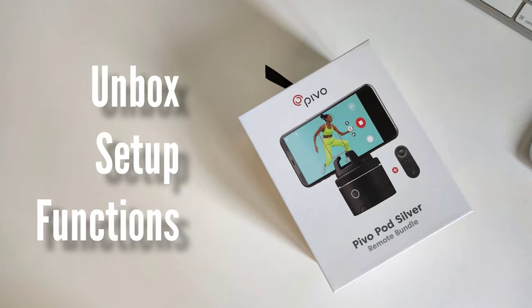Today we will unbox this, check the features, and do a demo. Let's go to work! Let's start with the unboxing — I don't want to bore you with a long unboxing video, so we will set this up, check the functionality, talk about the features, and do a demo of this pod.